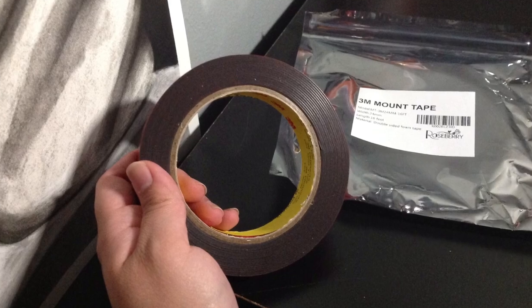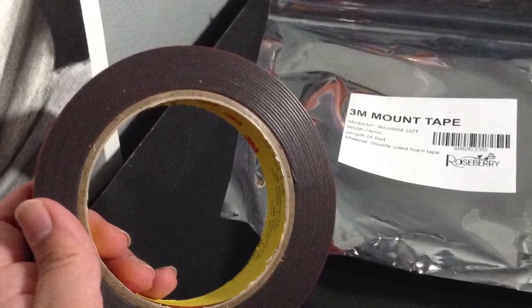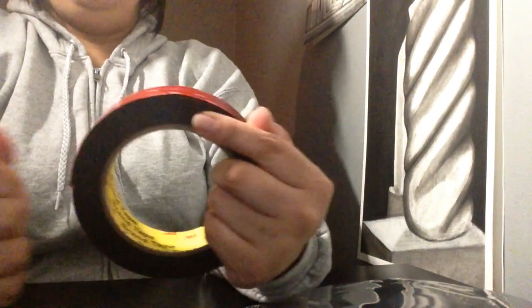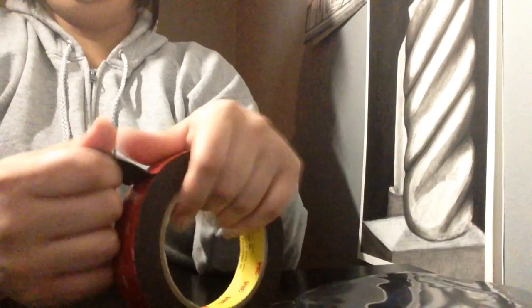They are sticking very well. Thank you, Roseberry, for sending me this mounting tape. I think it is very effective and it feels a little different than normal tape. Normal tape has no give, and this tape has a little bit of stretch. It doesn't show when it's connected, but when it's off it has a little bit of stretch so it can go across quite nicely. The drawings are holding very well and I think this is a quality product.